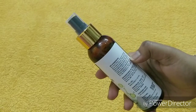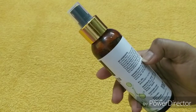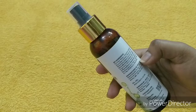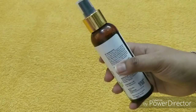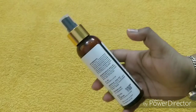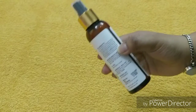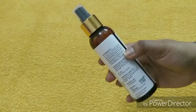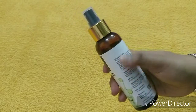It also contains witch hazel extract and there is something else that I don't know what it is. And here is perfume — the whole ingredients are good but the perfume part I don't like. I don't like products that contain artificial fragrance or perfume. Otherwise everything is fine.